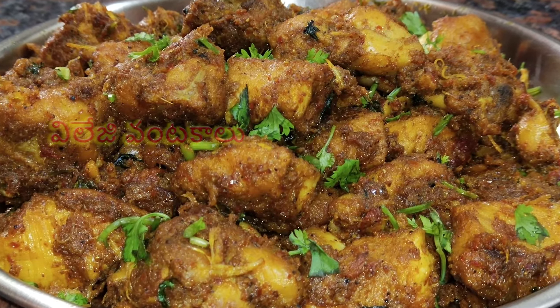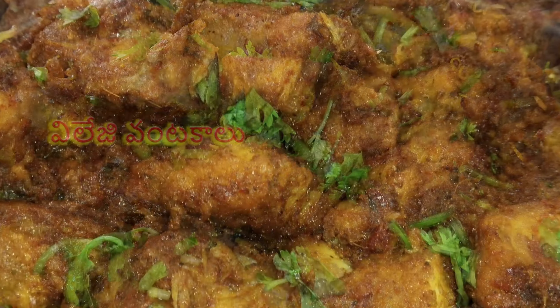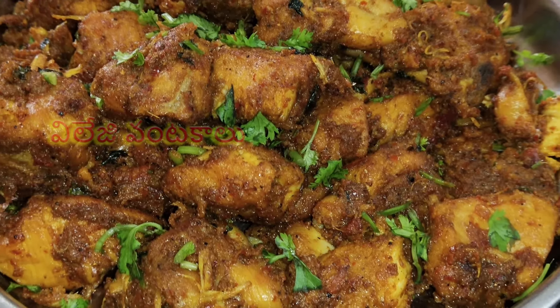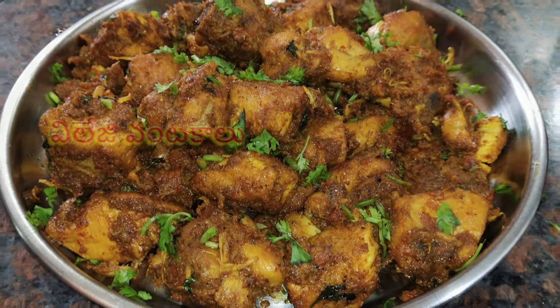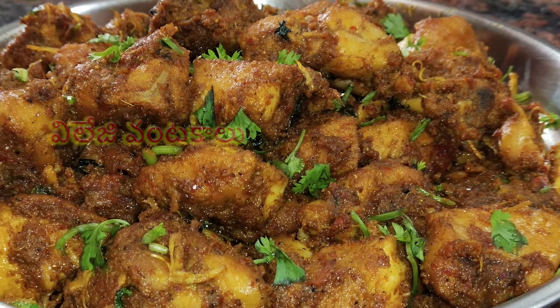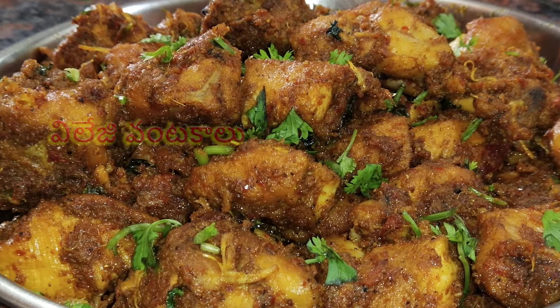I will taste the chicken fry in a simple taste. I will taste the chicken fry in a very simple taste. I will taste the chicken fry in a very tasty taste.